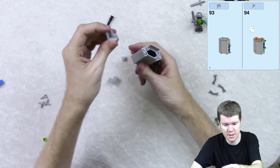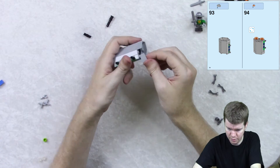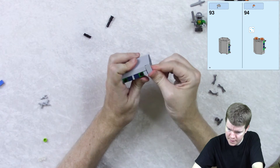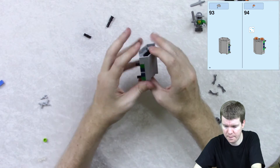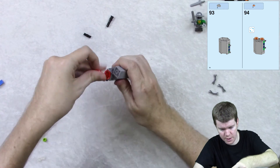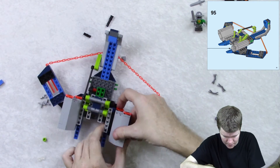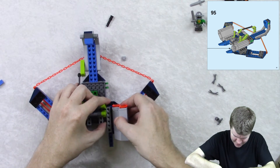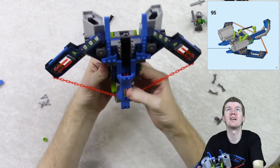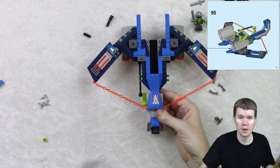And then we get these — these are really unique pieces. I don't know if these are new for this set, but those are kind of cool. There we go, and then flip it over and we get two of these things. And then we take our unit here and we stick that on there, like so. There we have this so far. I'm gonna end this here and maybe next time we can do the finale, so I'll see you then.